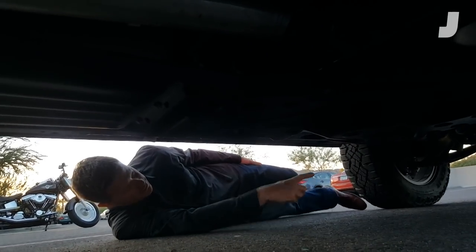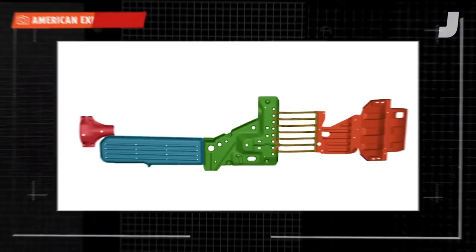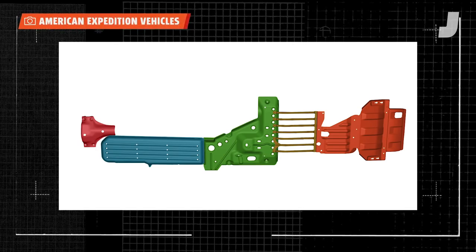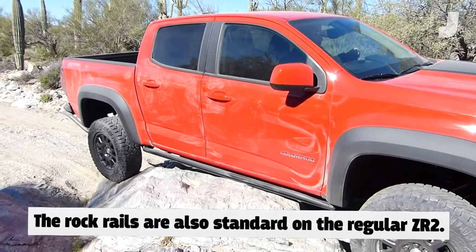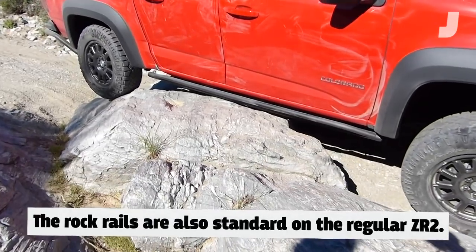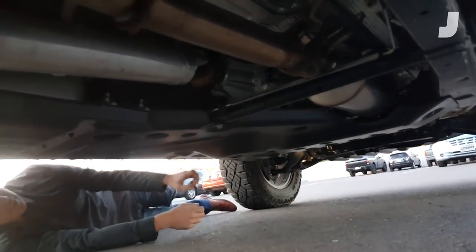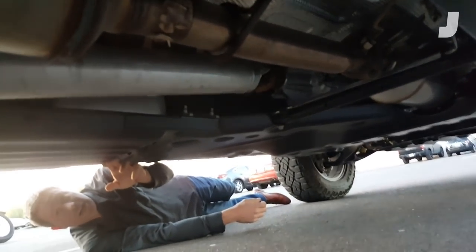The ZR2 does have an aluminum front skid for the suspension, but we changed it to boron steel because it actually slides better on rocks, and we continued that protection all the way back. These skid plates are pretty amazing because of the yield strength of the material. It's boron steel — press hardened, meaning when it gets stamped it goes in red hot and then it's quenched on the die. It's a hardened steel, almost perfect for skid plates. It protects everything on the diesel — the fuel filters, the ABS module — and protects the fuel tank from getting cut on any rocks.